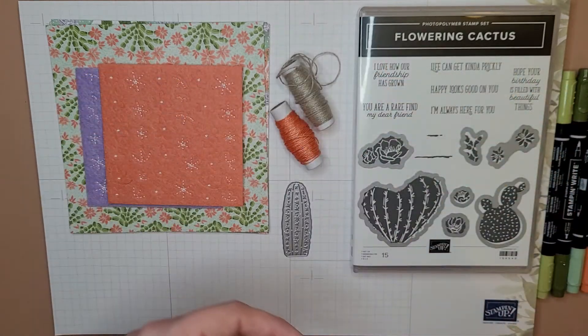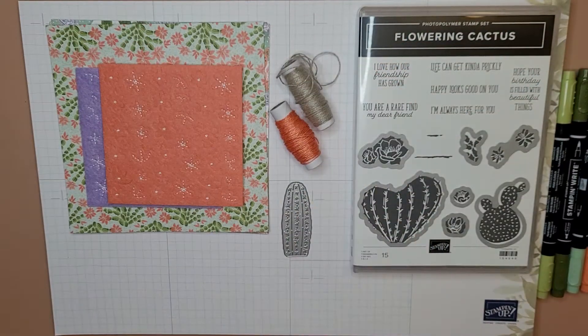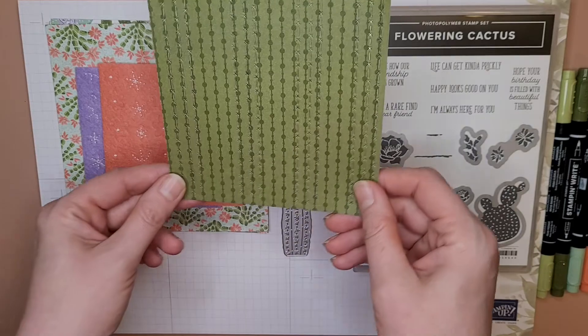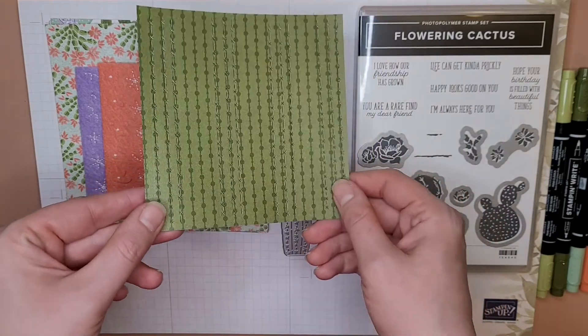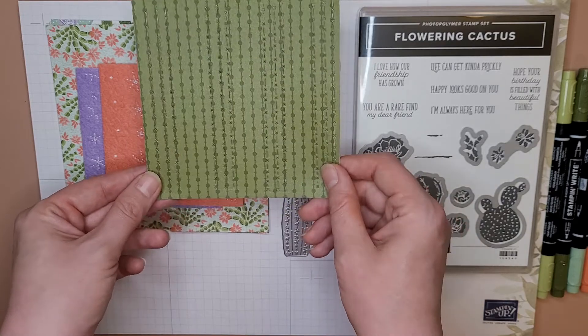I tried it out earlier — I don't know about this one. I tried to find a piece of paper — here we go — I put it on a piece of patterned paper and I just wanted to see like could I make it kind of cactus-y. And you can't. I don't know.